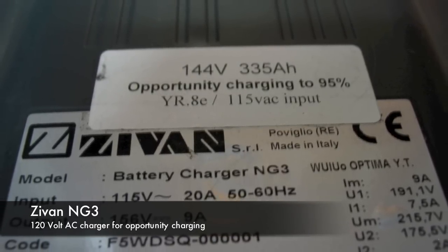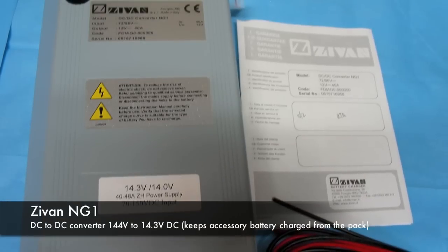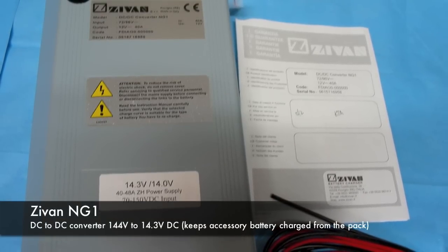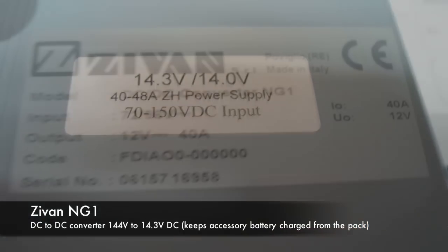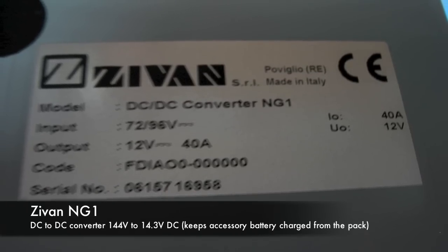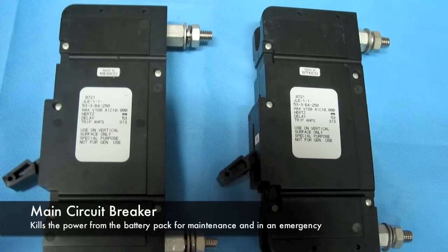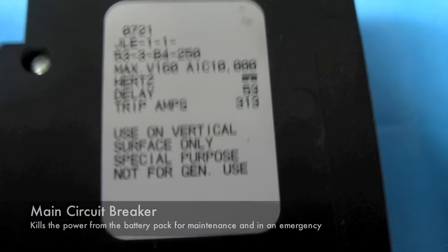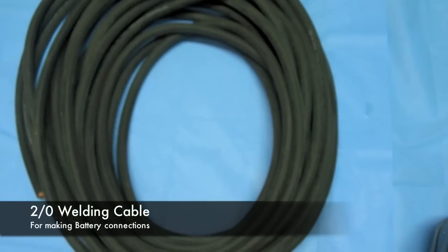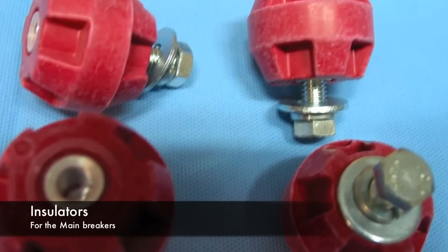You can see it also charged the 144-volt, 335-amp-hour batteries that I used. I've also got a picture of the NG1, which is a DC-to-DC converter that took the 144-volt pack and stepped that down to 14 volts to keep the small battery charged — used to run the lights, windshield wipers, radio, things like that. We've also got the breaker switches I used to cut the battery pack off in case of emergency or when working on it, along with some 2-aught cable used to make the cables between the batteries, and the insulators that went on the breaker switches.